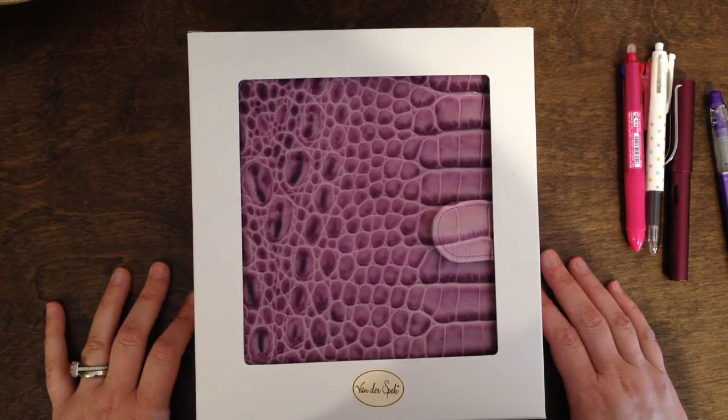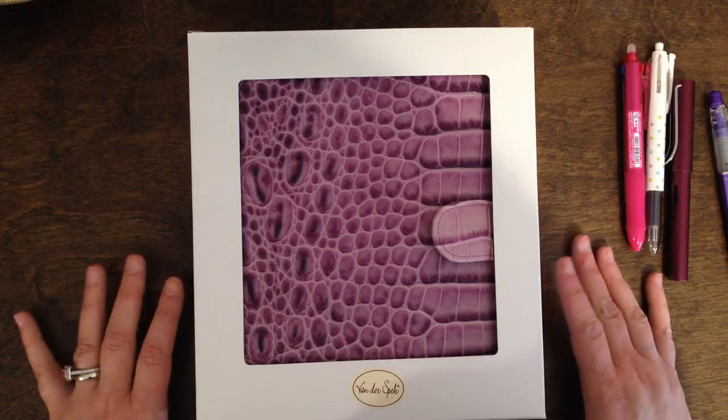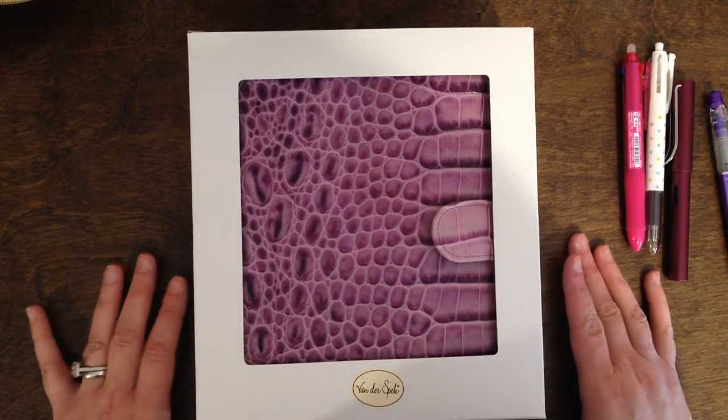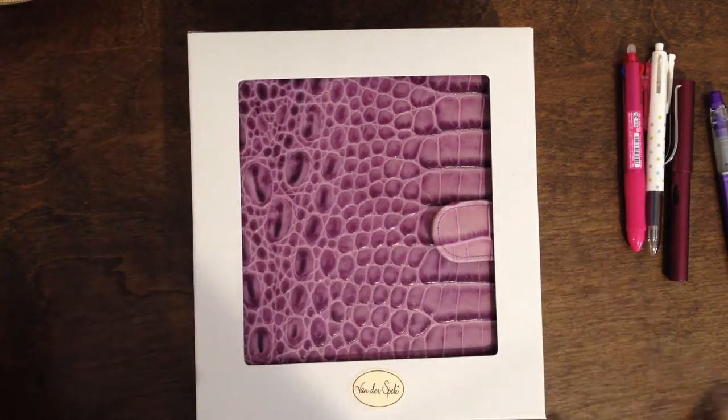You can customize leather colors and textures, thread color, hardware color, pen loops, ring size — they'll emboss the cover and I'm sure there's a ton more that they would do for you. But I was overwhelmed with just a few things that I had on a standard binder and that's kind of what I went with.